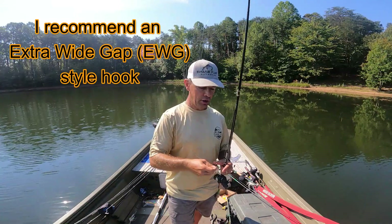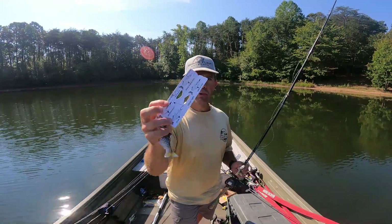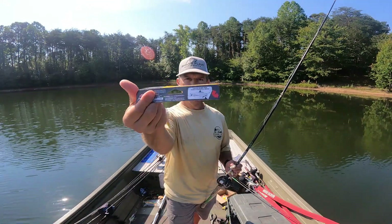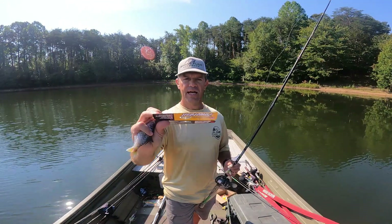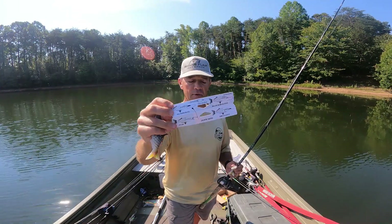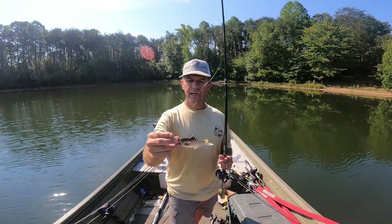The instructions that come with it show you multiple ways you can rig this. You can rig it through the nose, or Texas rig it from the side like I did, use a jig head, or even a drop shot is another recommended way. It comes with instructions on how to rig it — just a really good looking, very lifelike bait.